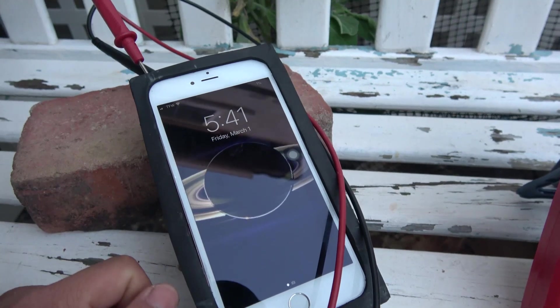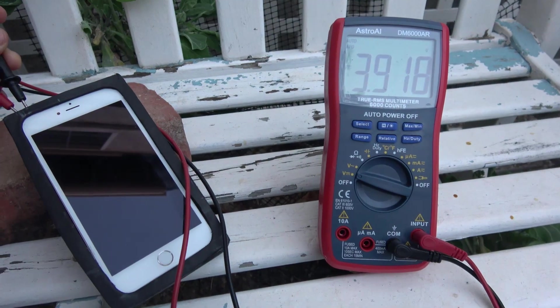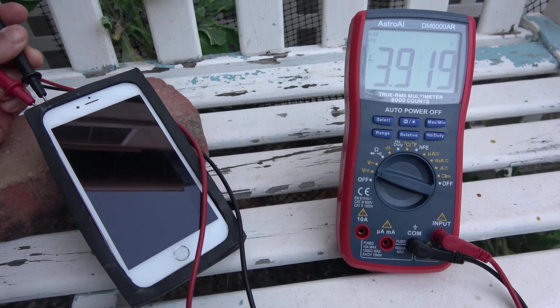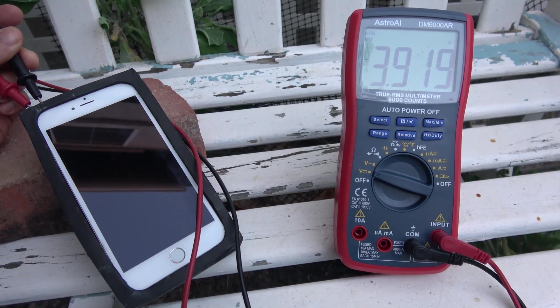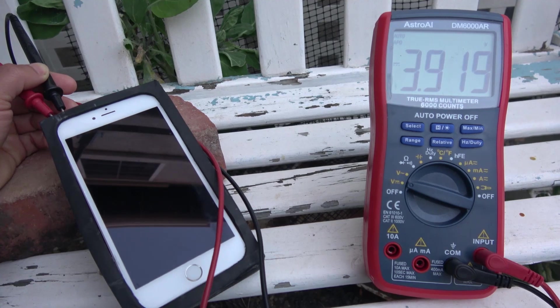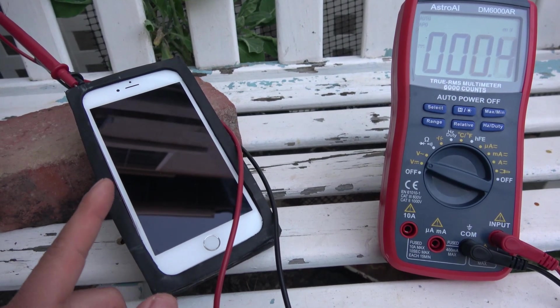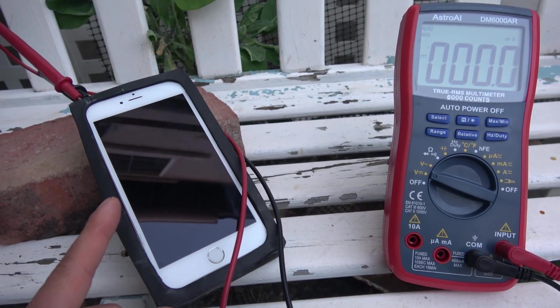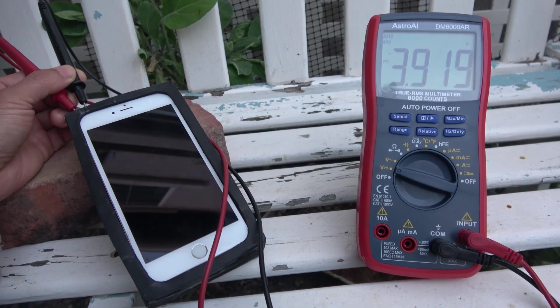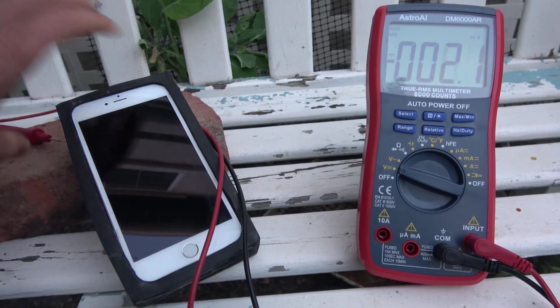It's 5:41 p.m. — exactly seven hours in and the sun is already down. Let's check the voltage: 3.918 volts. We started at 3.829, so that's about 0.1 volts higher than the original. For every 0.1 volts, that's about 3 to 5 days worth of battery life for me. The phone was out here for seven hours but I only got about four hours of direct sunlight, so basically four hours of direct sunlight gives me four days worth of battery life — not bad for a solar panel this size.